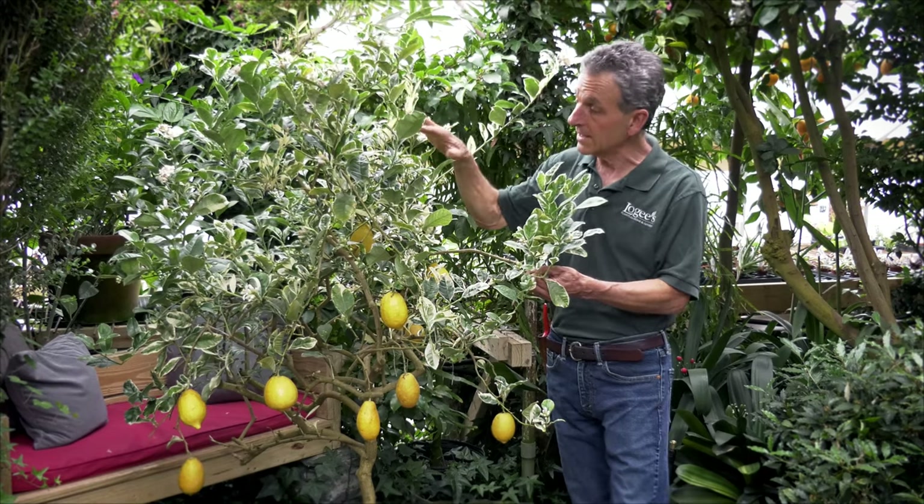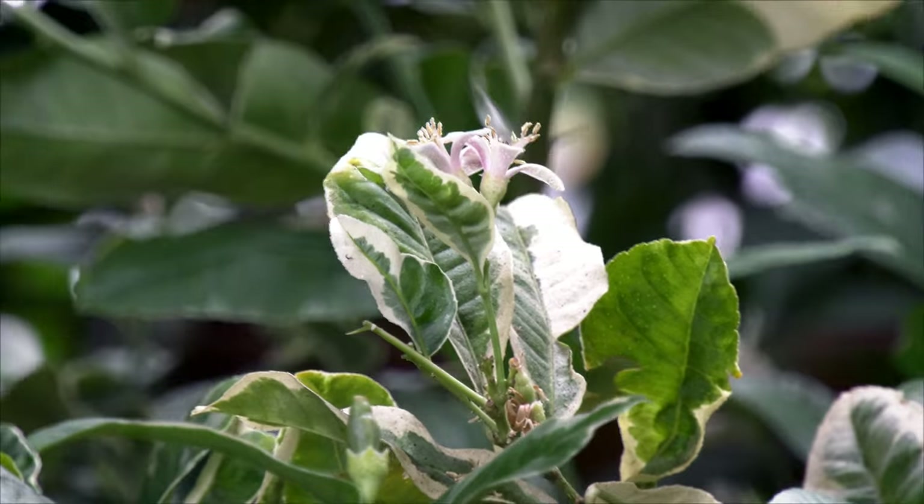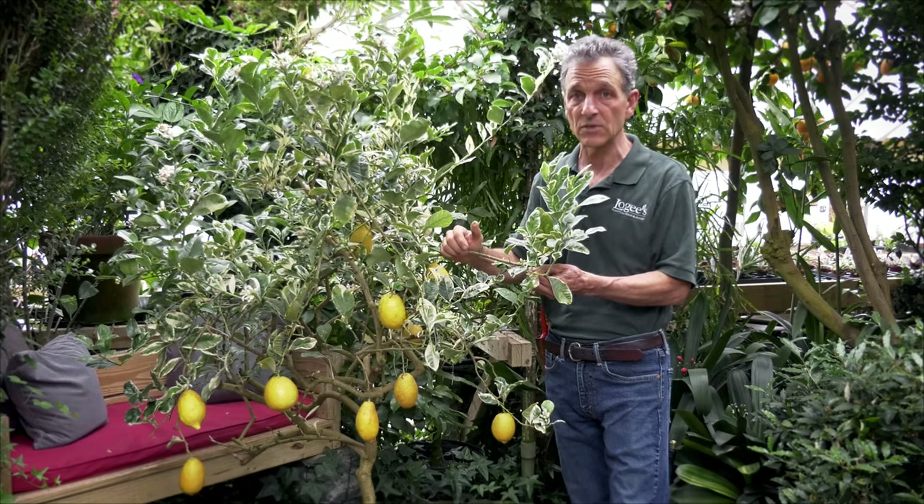We've of course pruned it back and taken cuttings off of it, but it has never failed us over these years with stress on the root system, with leaf drop, and some of the other things that plague citrus in the wintertime.